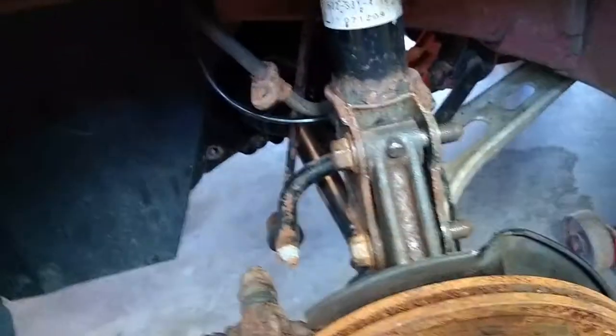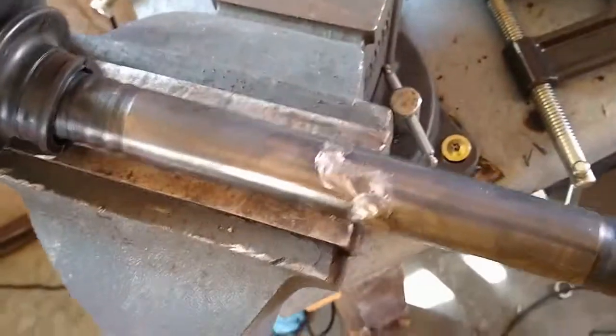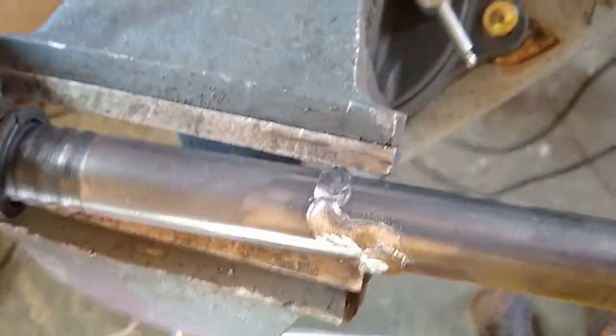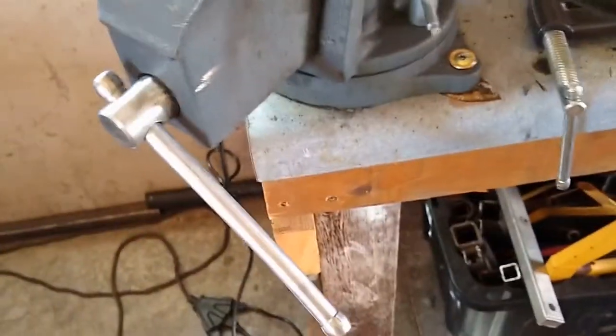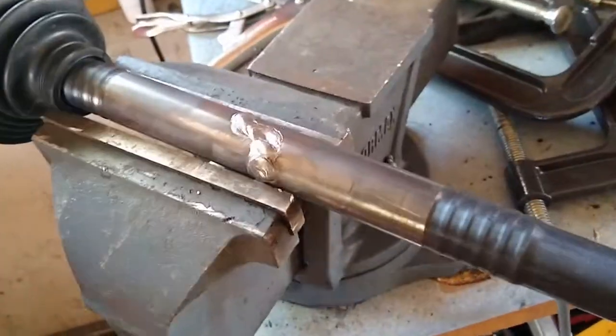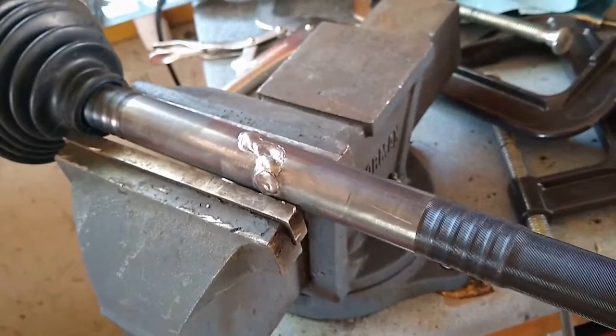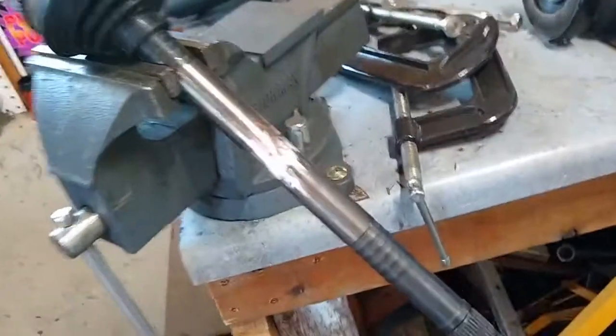All right, looks good — we're going to go for it. There she is, got it all welded up. Next step is going to be to grind that weld so it's roughly flush so I can slide this tube over it and weld it on both sides. I'm just going to let it cool naturally — not going to put water on it or anything. Now I've got the welds ground down.